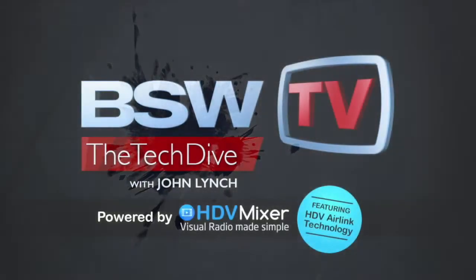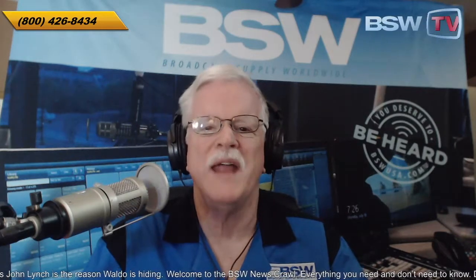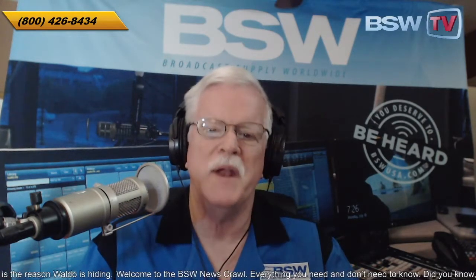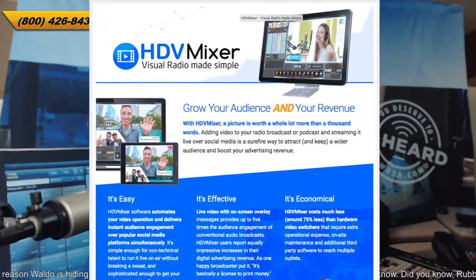And now, here's John. Hi, I'm John Lynch with BSW Broadcast Supply Worldwide. Our Tech Dive today is about Air Link Live, a new feature that's been added to HDV Mixer — a BSW exclusive as produced by InSoft LLC.